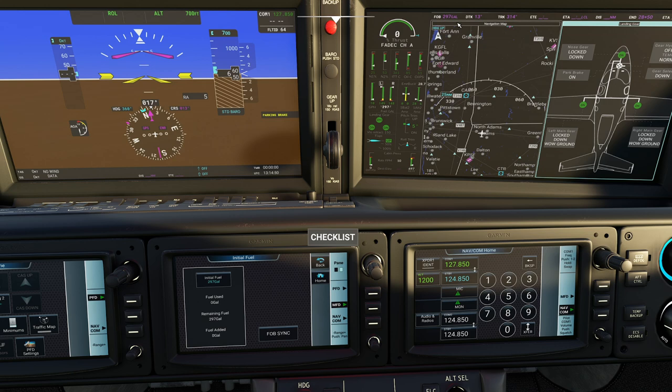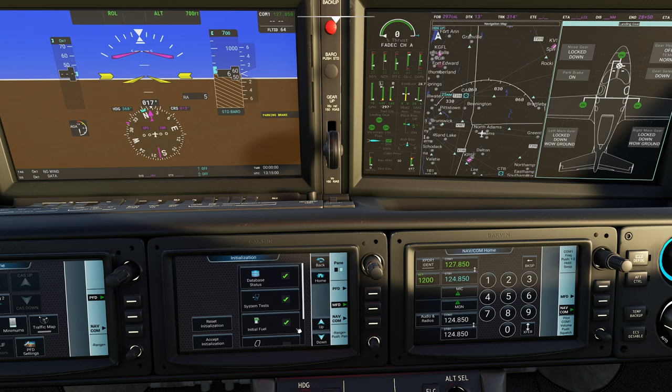You can also click up here and set it manually. Let's go down just a bit - we have weight and balance. I love this, you can actually preset all of this and it works pretty well.